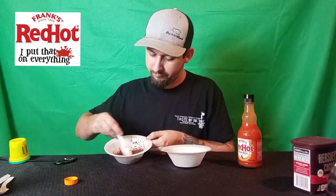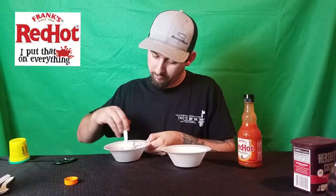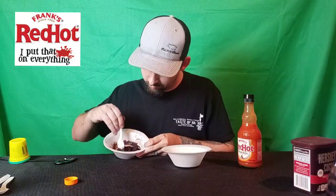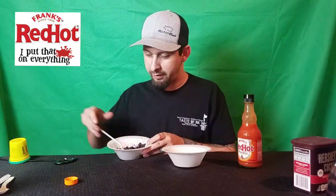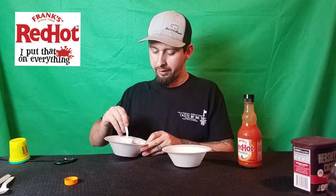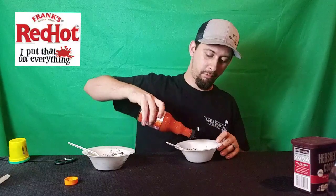Alright, it's getting there — not quite yet. I had way too much cocoa powder. This is the sweet chili one here. This stuff is good on just about everything. I think it's mixed good. I'm going to have to add a lot more to this — it's a little bit more runny, it's not as thick.